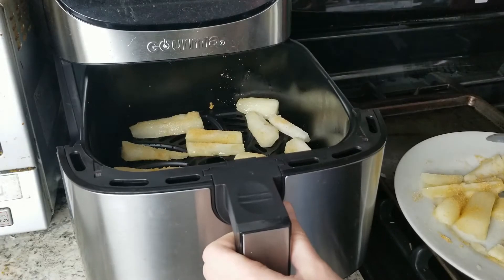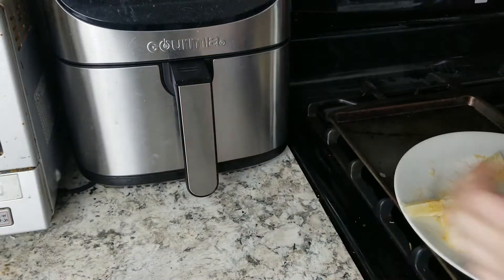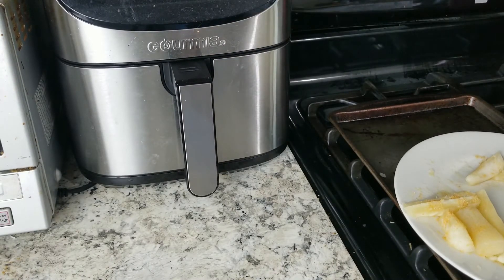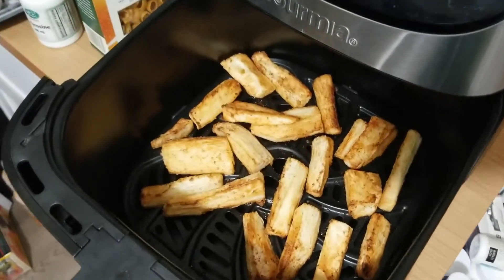If you have a smaller air fryer like me, you may need to do this in two batches. You'll need to cook them for about 14 to 16 minutes in the preheated air fryer, shaking the basket halfway through, and then removing them once golden brown and crispy.